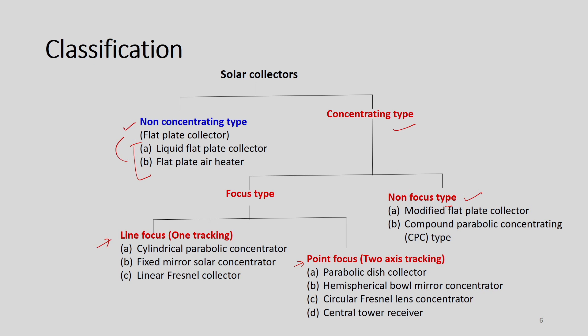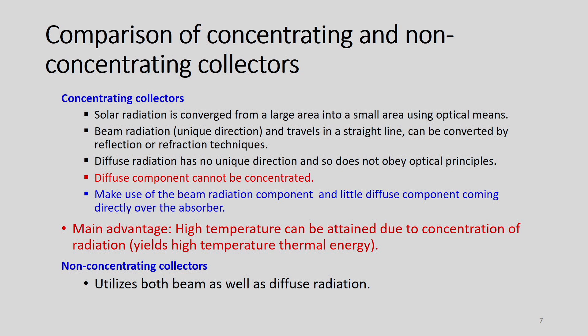We will learn with time the difference between these collector types and which one is important under what condition and what type of collectors can be utilized for harvesting thermal energy. Under concentrating type collectors, solar radiation is converged from a large area into a small area using optical means — a large reflector area focuses radiation onto a smaller absorber.